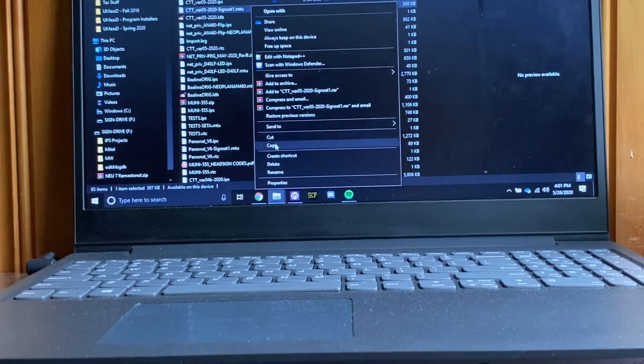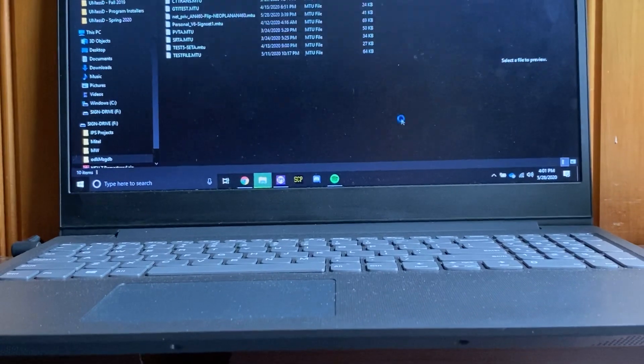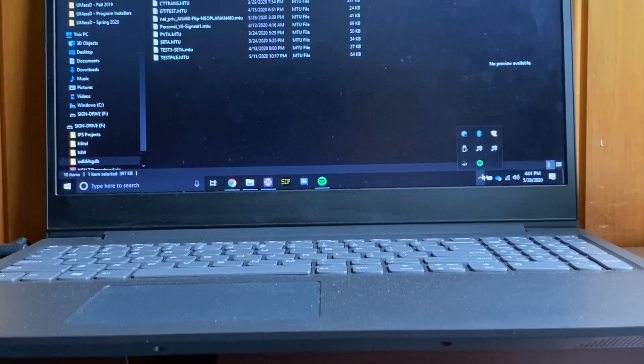And then you have the MTU file. Copy that onto the thumb drive or flash drive — whatever. ODK-4s take USB drives.